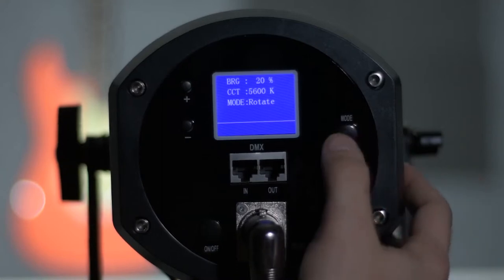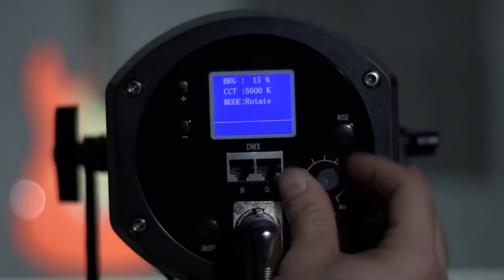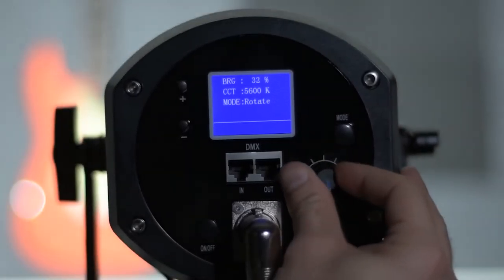You can also use the remote to control multiple lights all together, in groups, or up to 12 individually. If you lose the remote, you can still control multiple lights by setting them to slave and using one light as the master controller. When adjusting the brightness on the back of the light, it moves in 1% increments from 0% to 100% and is pretty linear, which I really appreciate because it eliminates the search for a sweet spot in terms of output.